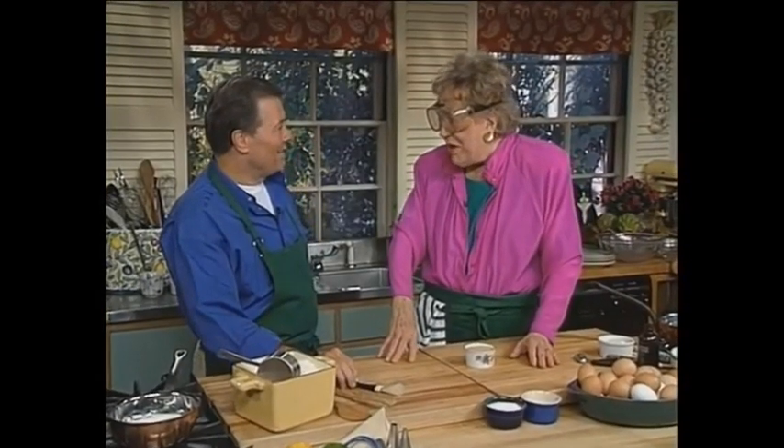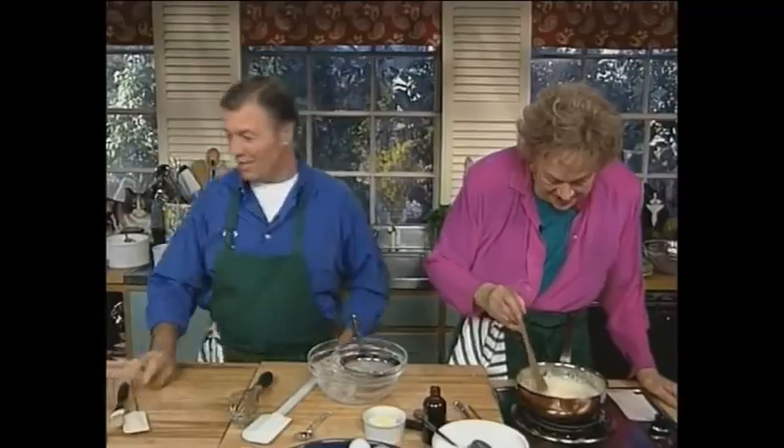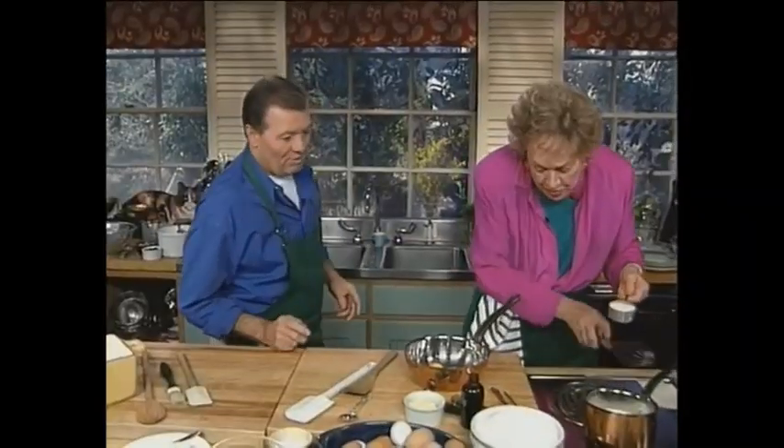What do you think? Well Jack, we're gonna have a very hot show today! Shall I stop on my milk? If you pour it in all at once, you get scrambled eggs.